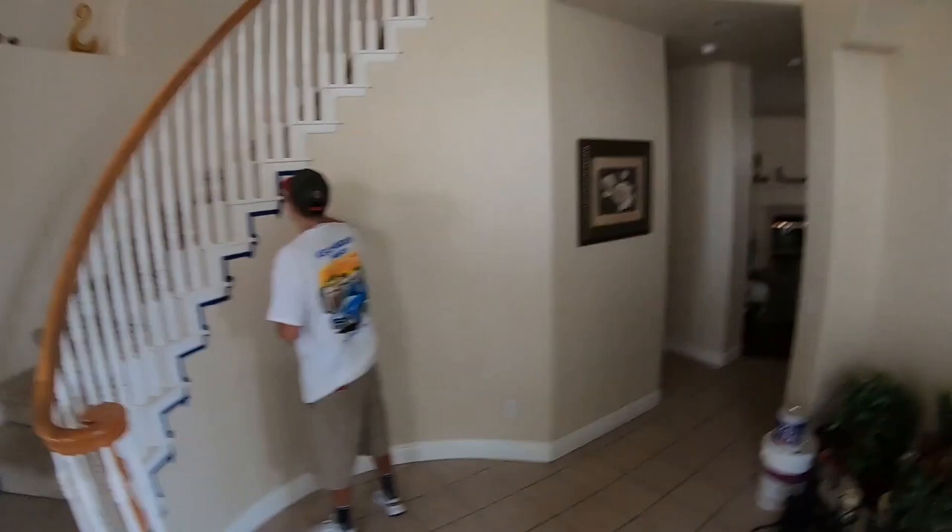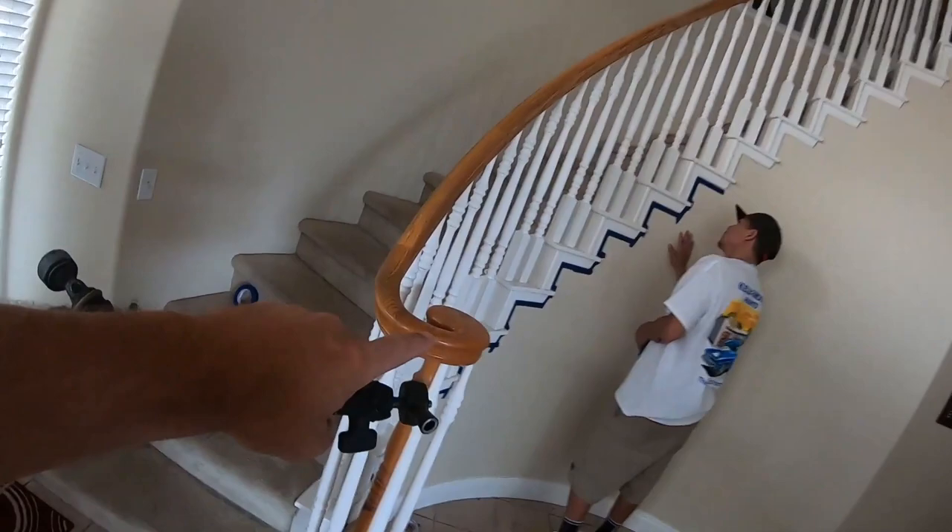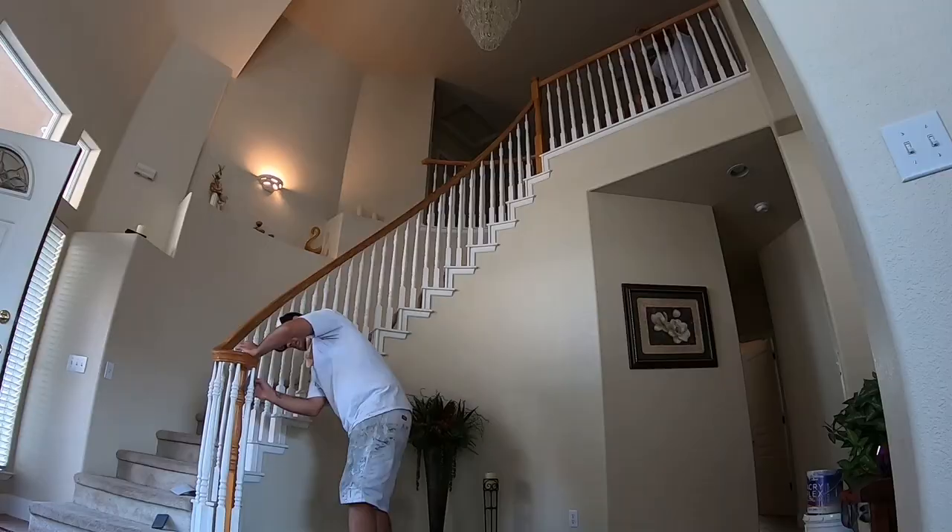So this house here — what we got is we're not painting the actual banister part, which is this top part here. All of the wood areas we're going to go ahead and leave wood, but we are repainting the white.